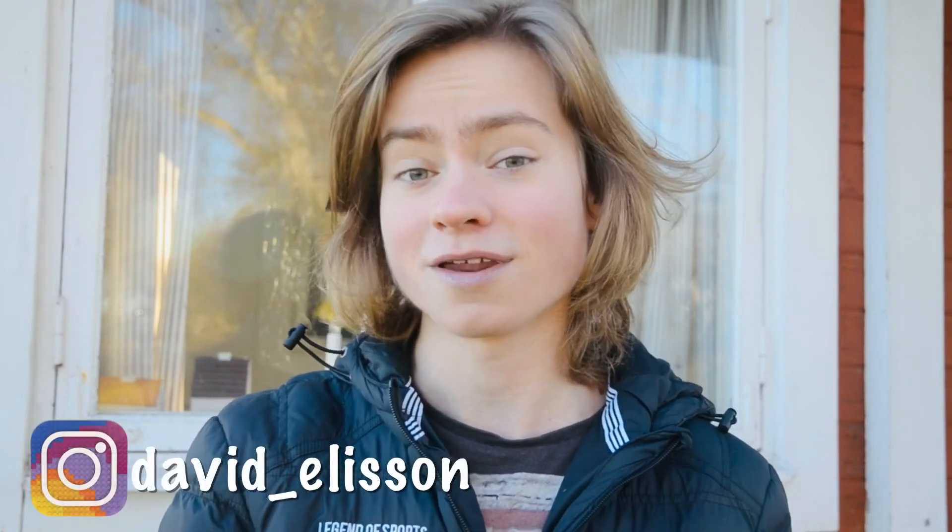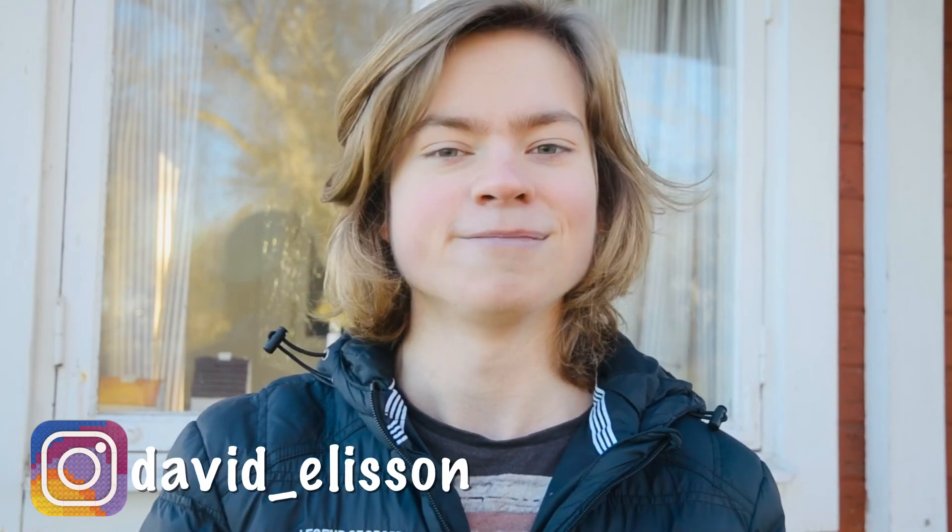Alright, thank you for watching, hope you liked the video, and as always please like and subscribe to support this channel. I wish you a very merry Christmas. Bye for now.